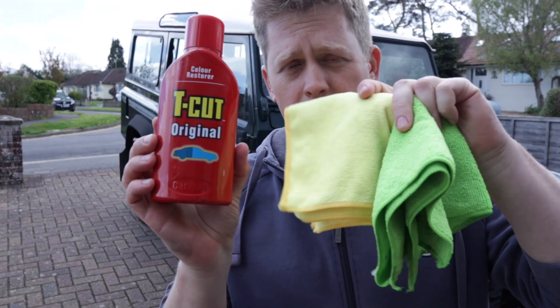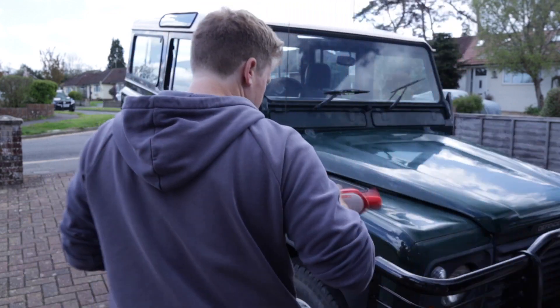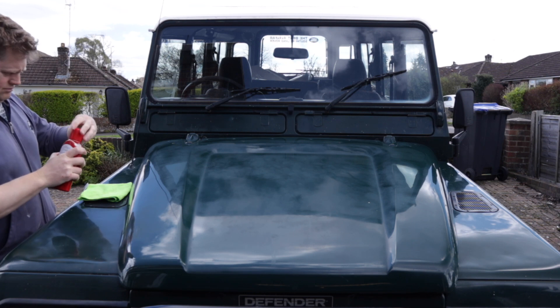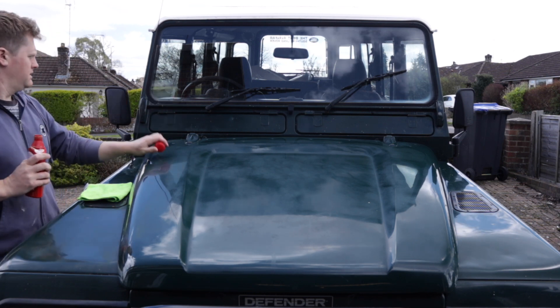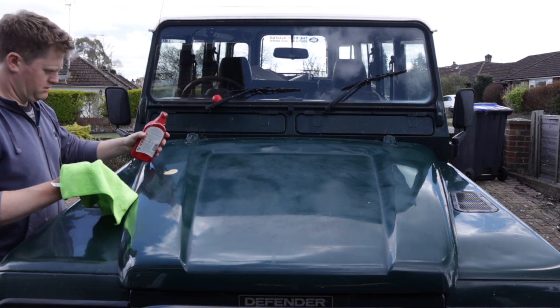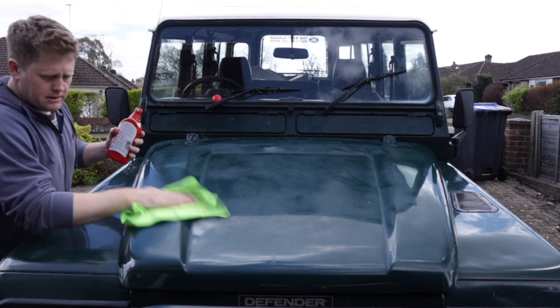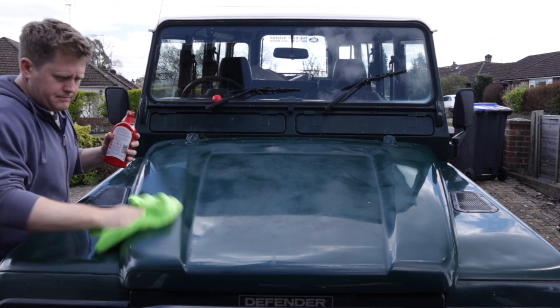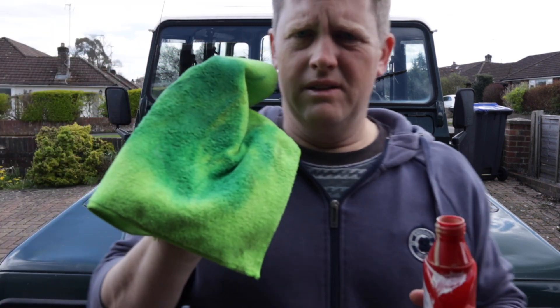I'm not sure how much of a difference the T-Cut is going to make, but it's got to look better than what it does now — it has to. I already had some T-Cut Original and two clean cloths: one for application and one for polishing. If you go out and buy the stuff it's just a few bucks. Since I didn't have the budget to repaint the whole car, I can put a bit of life back into the original paint with just a bit of hard rubbing. It's basically an abrasive fluid that cuts the thinnest layer of paint off and brings back a bit of shine.